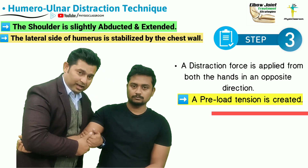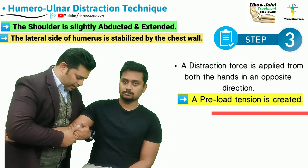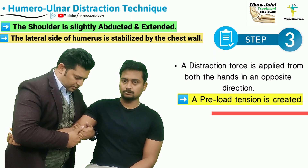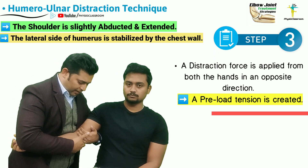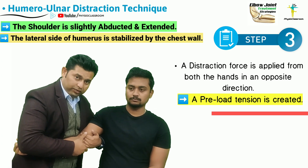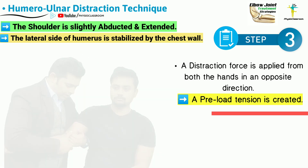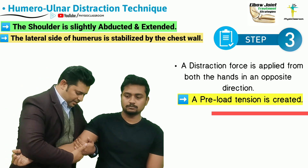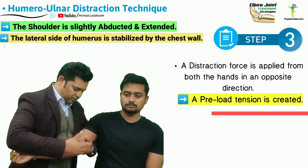While the therapist maintains a wide stance, the therapist is going to abduct the shoulder and slightly extend it. This is going to help the right hand achieve a firmer grip of the olecranon process, with the lateral side of the humerus stabilized against the therapist's chest wall.